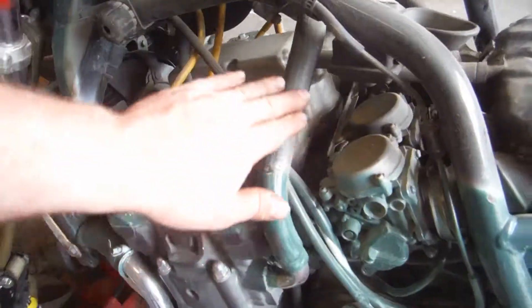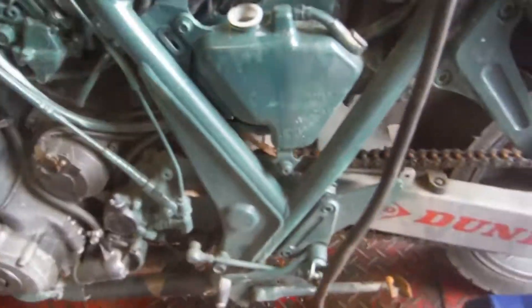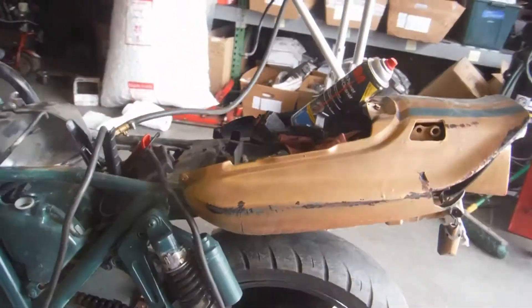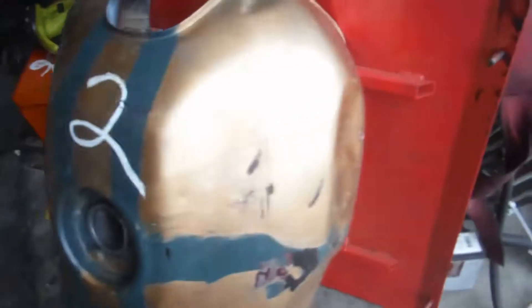As you can see, someone has spray painted this entire bike — the carburetors, the motor, the radiator, the sides, the whole thing, the tails are spray painted, as well as the gas tank. The gas tank does have some damage; there's a big dent on the side, as well as this side.